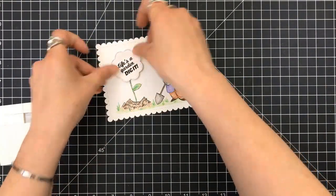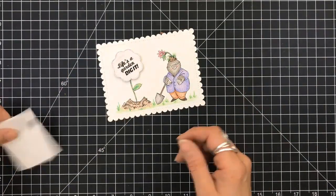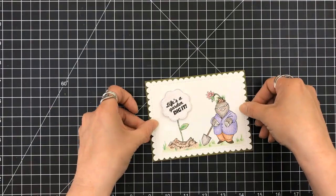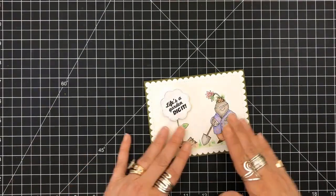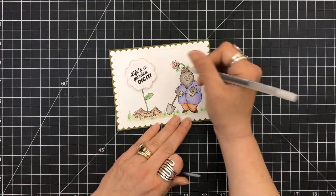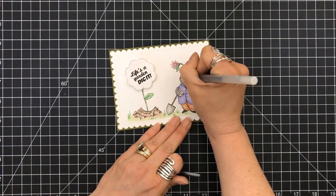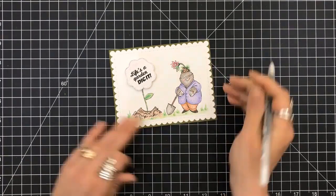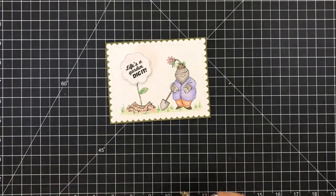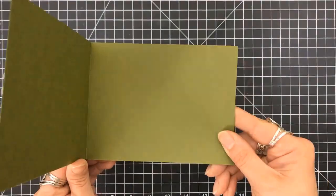I'm then going to use a foam square and prop that sentiment up. Then I'll use my tape runner and put this down on my four-and-a-quarter by five-and-a-half side-folding card base. I'm bringing in my black gel pen just for the eyes so that they stand out a little bit, and for the screws on the shovel.